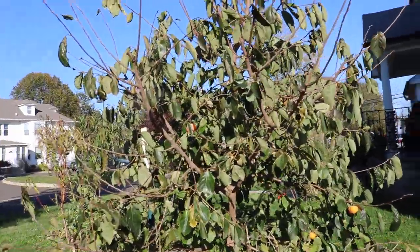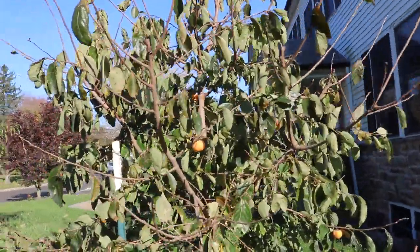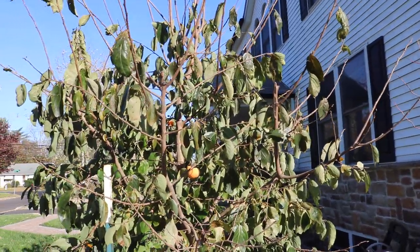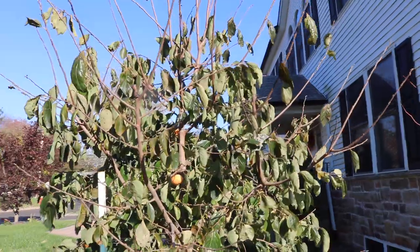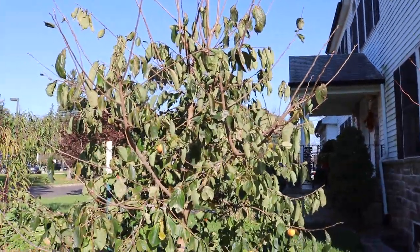This is just something that happens when the trees are young, but certainly as the grower we can impact this. Four years old, this size, this strong of a tree — it should be putting out more than 12 fruits.